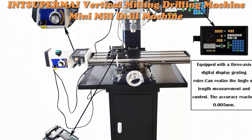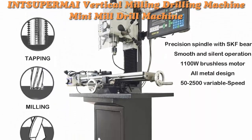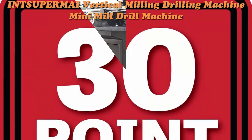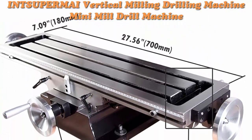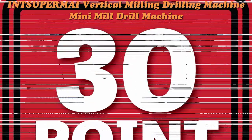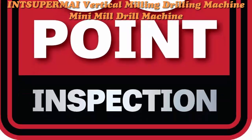Specifications include a metric scale spindle taper R8/ER32 milling chuck. X-axis stroke: 18.9 inches (480 mm). Y-axis stroke: 6.9 inches. Z-axis stroke: 11 inches. Table size: 27.1 inches x 690 mm x 180 mm.